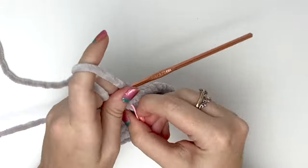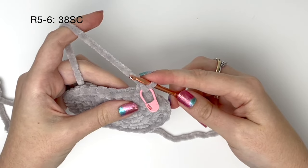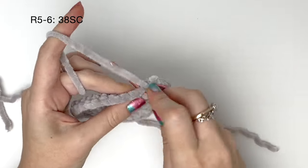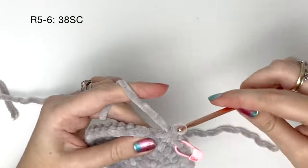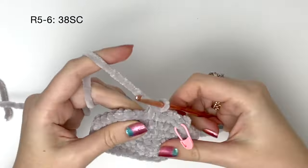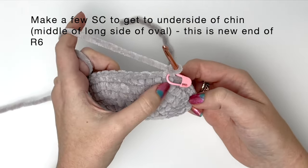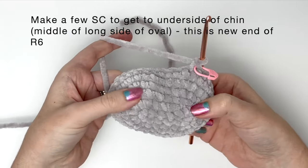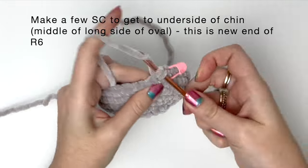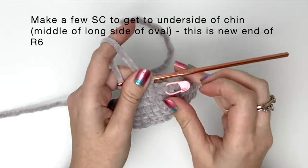Now we are done with increasing our oval. In rounds five to six — so that's two rounds — we just do 38 single crochet around with no increasing. I'll finish off these two rounds off camera. After round six, we're going to make a few stitches to get to the middle to keep the head symmetrical. In my case I'm going to add two single crochet, and this is the new end of round six.